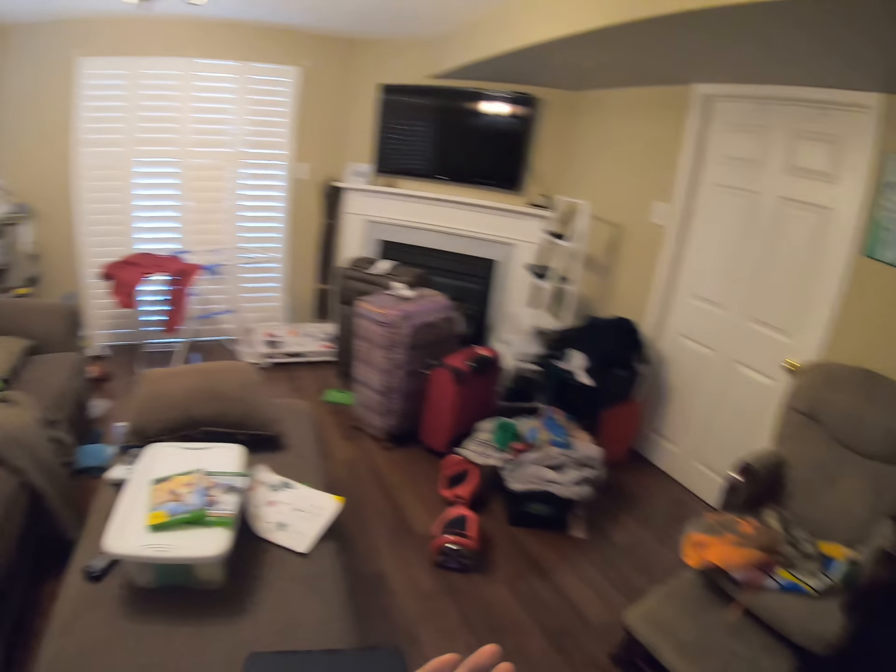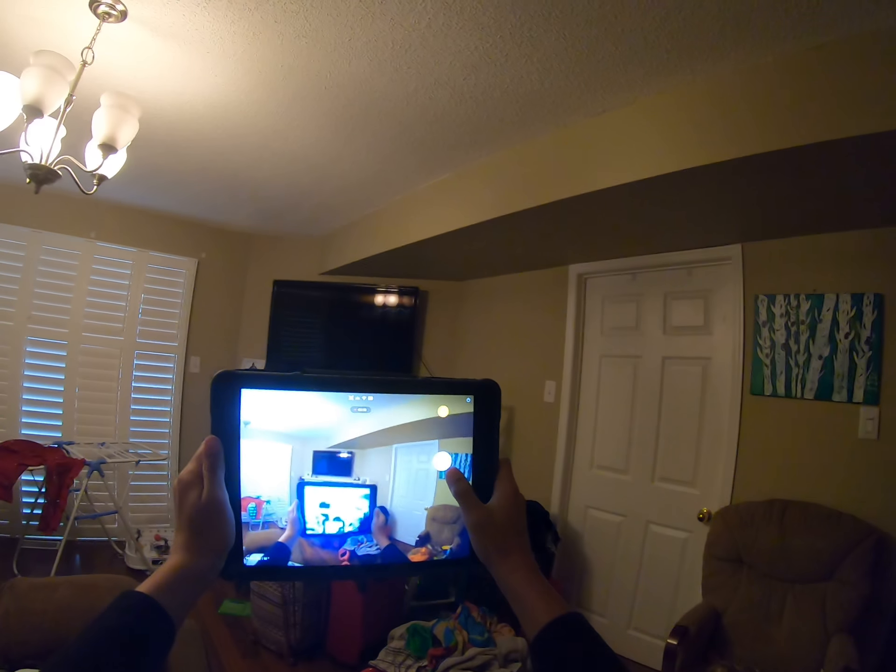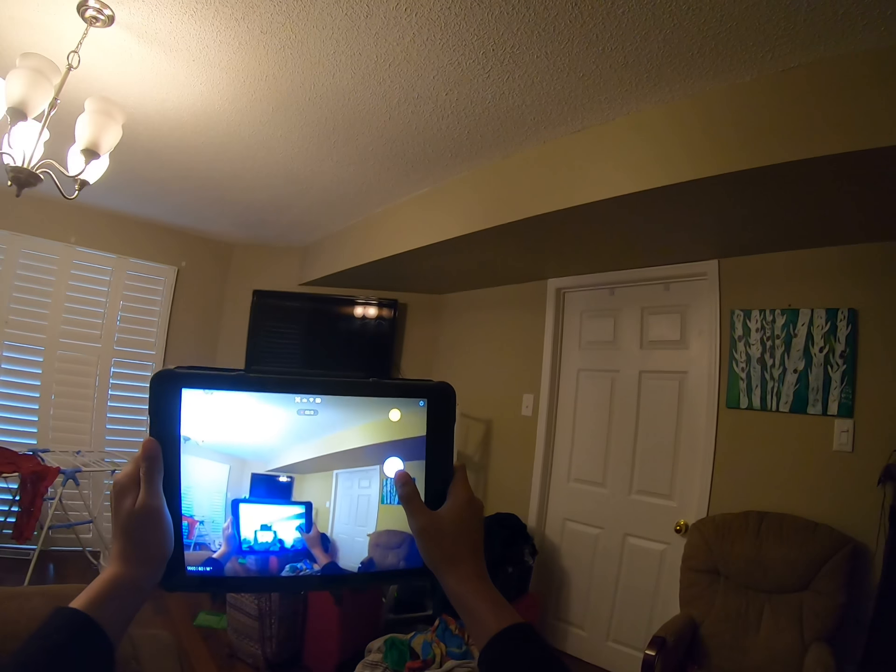Okay guys, I hope you enjoy this normal original GoPro video. And I'm gonna have to press this button to get out.